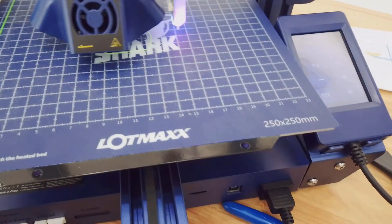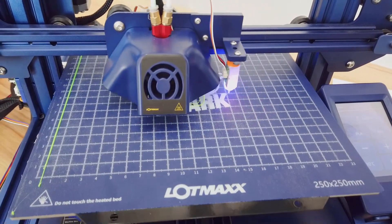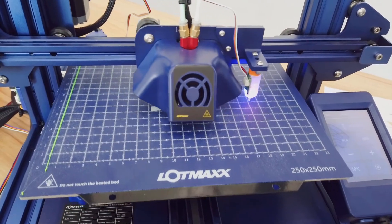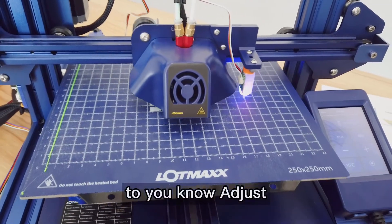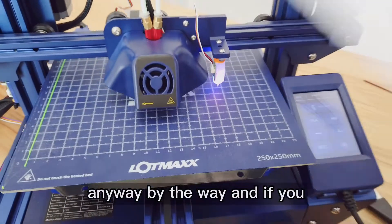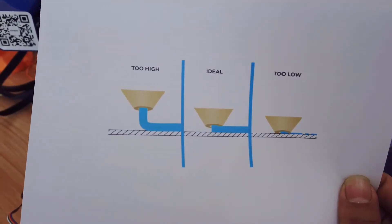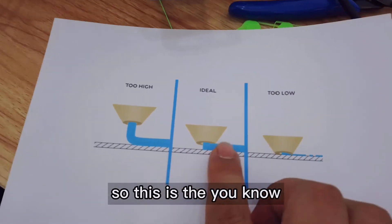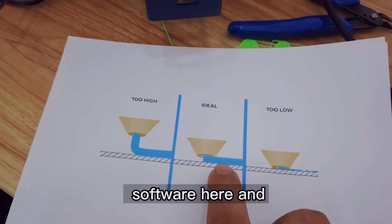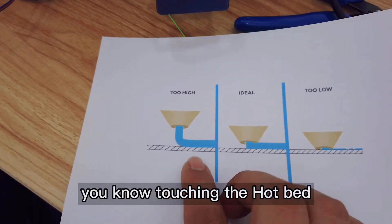We'll watch the first layer and see how it goes — if there's under-extrusion or over-extrusion, too high or too low. If it's perfect, that would be great. If the auto leveling isn't quite right, we'll use our hands to adjust the knobs. The layer height should be exactly the same as set in the software. If it's too high in the air, going around without actually touching the hotbed — that's a problem.